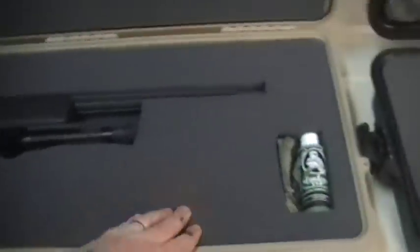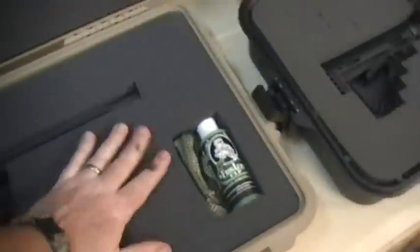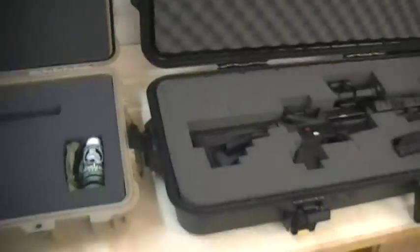Let me go ahead and show you the foam on the Pelican. This is solid, dense foam. Another thing to keep in mind with the Gun Guard is the foam that lines the top - I don't know if it's hot glued or what's sticking it, but it's not removable. On the Pelican, I'll take my targets and I'll take a cleaning rod and I'll stick them in behind the top foam, which is kind of convenient. You cannot do that with the Gun Guard, and that is annoying.